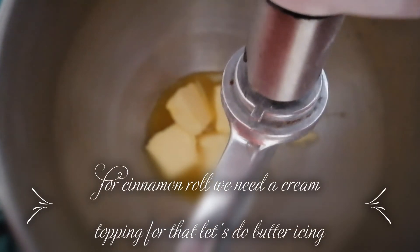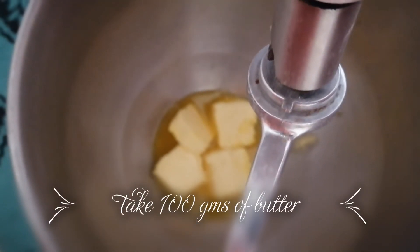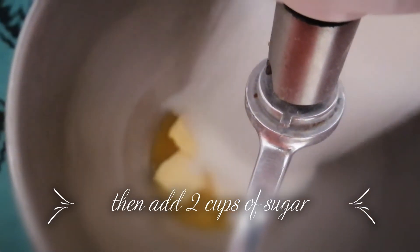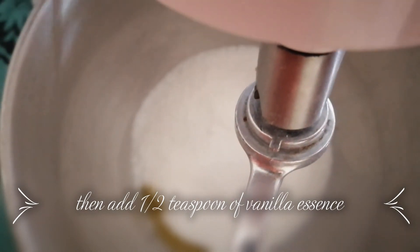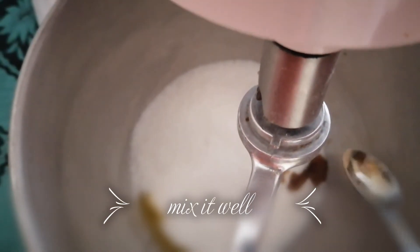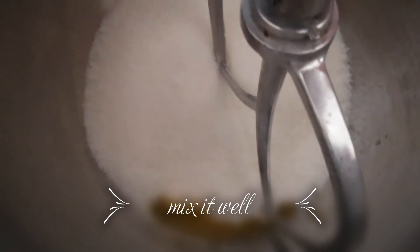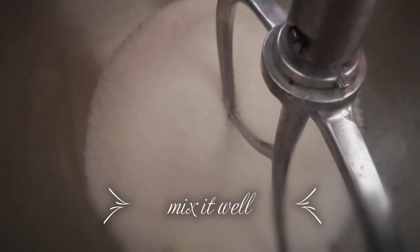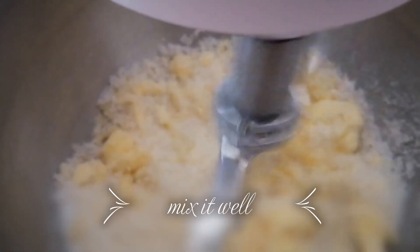For the cinnamon rolls topping we must add some cream. For that I am going to make a basic butter cream — I have taken about 100 grams of butter, then powdered sugar, and I am going to add half a teaspoon of vanilla essence. Mix it first by hand or use a stand mixer — I prefer to use the mixer.